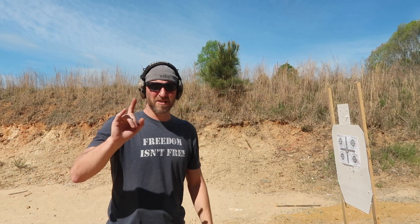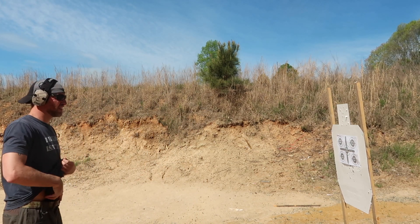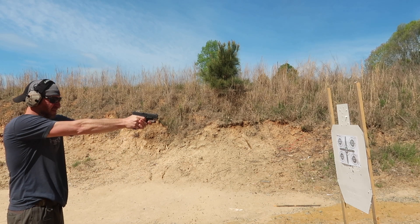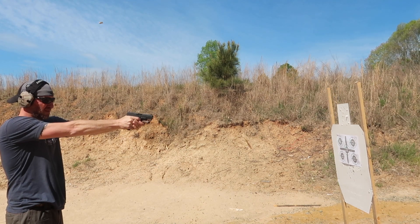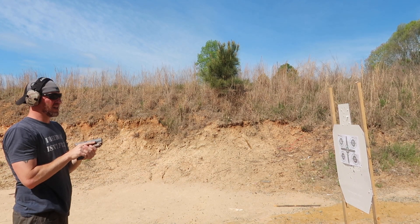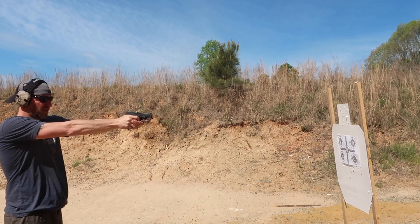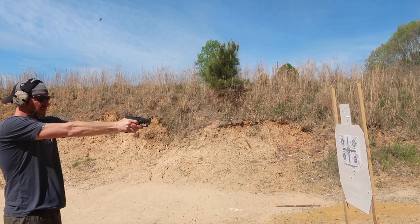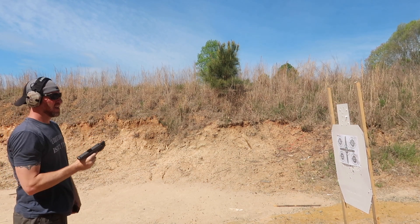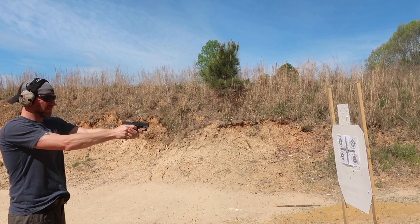I'll put the target up, walk it out, and show you guys how to run the drill. So the first circle is a one one-thousand count. Next one is one and, two and, three and, four. Next one is one, two, three, four, five.